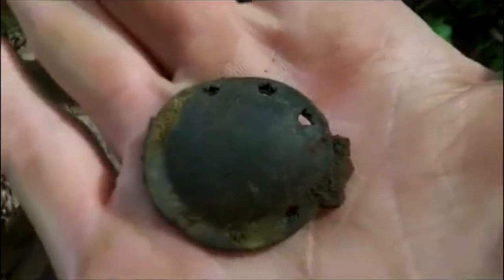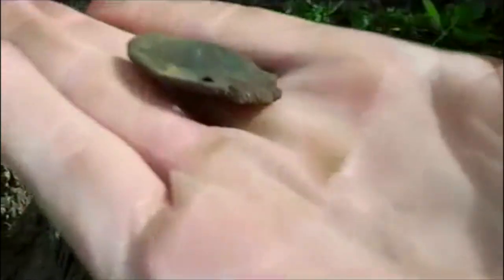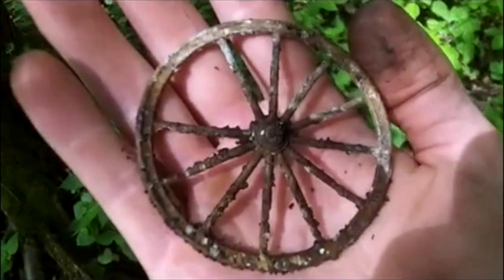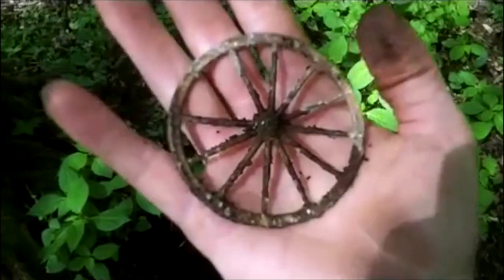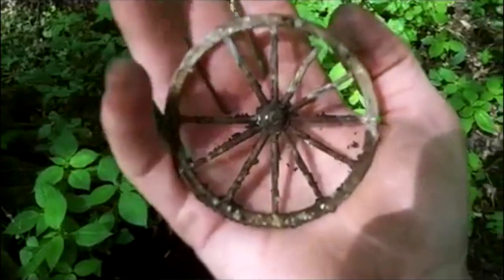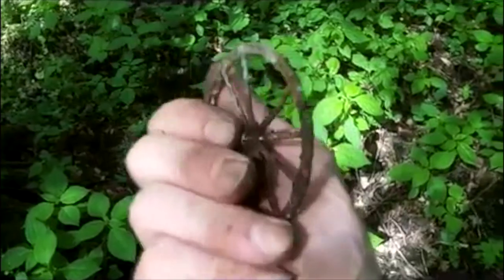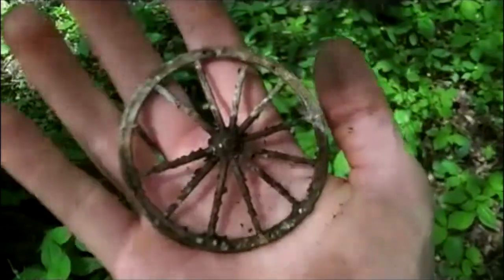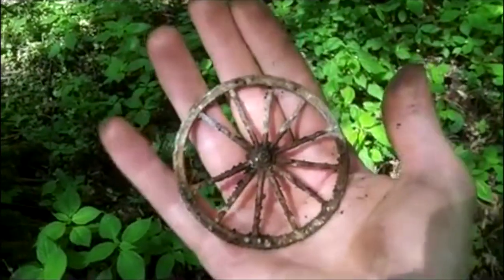A nice little lid off something. Holes in the top as you see, and a hinge at the back, but I don't know what it's off. When I saw that, I literally went, oh! Beautiful. Look at the size of that — I'd love to have seen the whole thing. It's obviously off some kind of horse and cart type toy. Made out of lead, I think. But a lovely wheel with a spoke missing. Nice. Come on, I want the rest of it now.